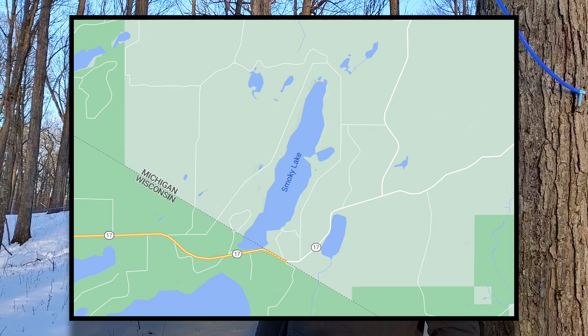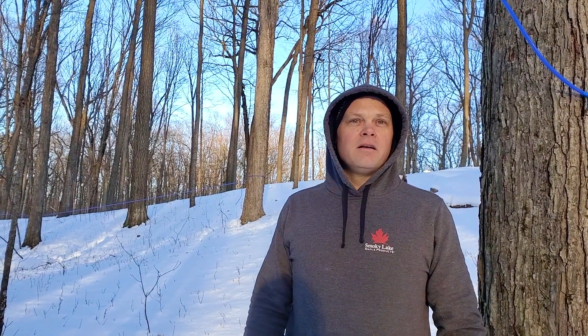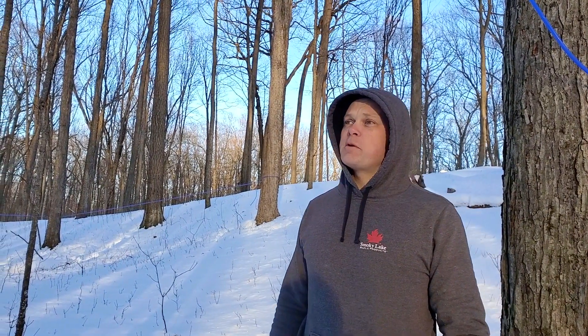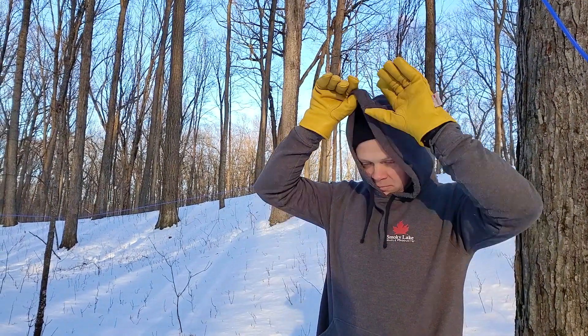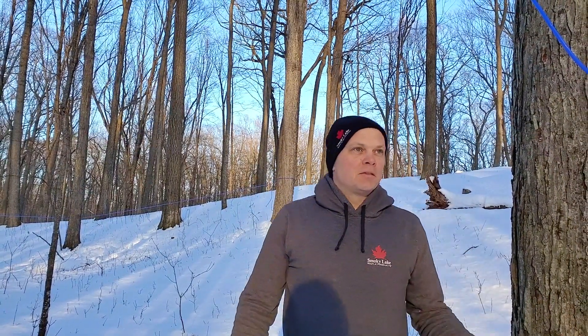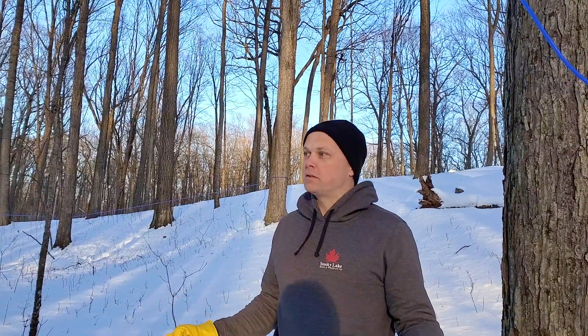The downside, if you were to pick one, is that they bud sooner. But in my experience the sap runs just as well as a sugar maple, and the sugar content is indistinguishable — it's just as good.